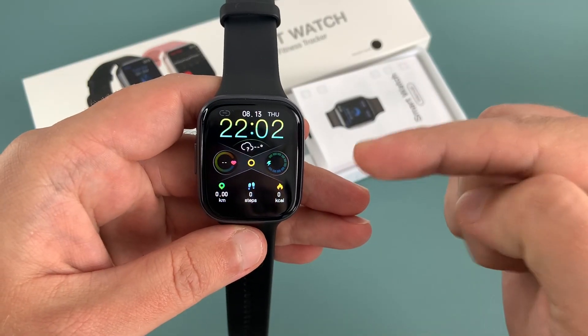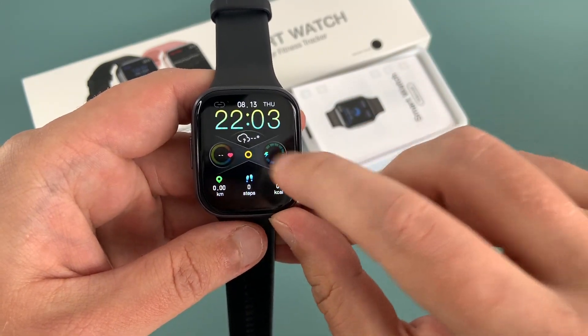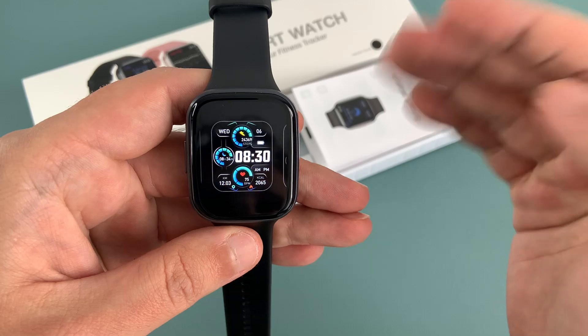Moving on to the screen, it's bright, clear and highly customizable. You can easily adjust the brightness and choose from a variety of watch faces to match your style. It's also very responsive when you touch it.